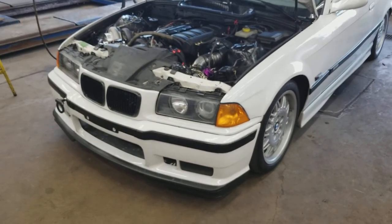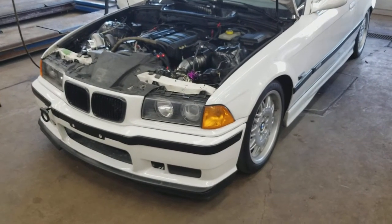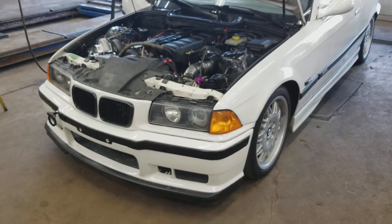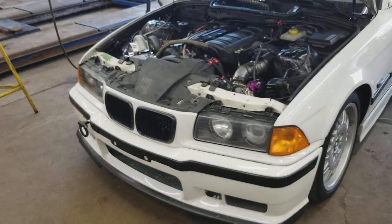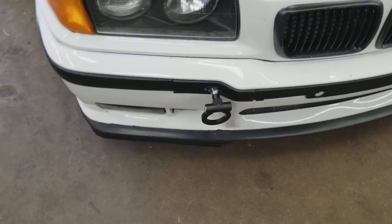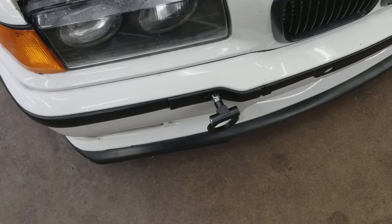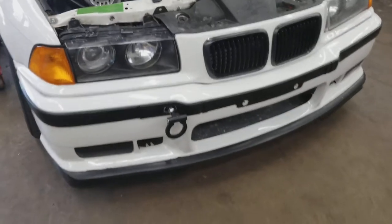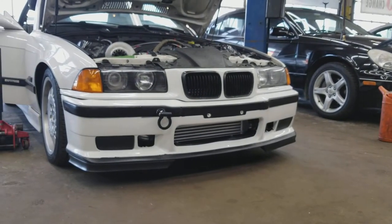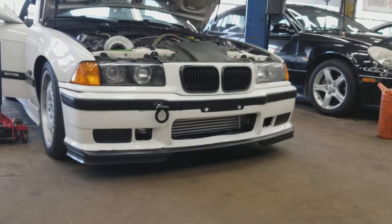I've got $3,200 in the motor and the turbo itself, which is not bad because the car pulls pretty good and it's fun to drive. I recently added a tow hook clip — that was about $11 — and then I got the velocity splitters that I just installed today, which I think look cool. Those are about $35.